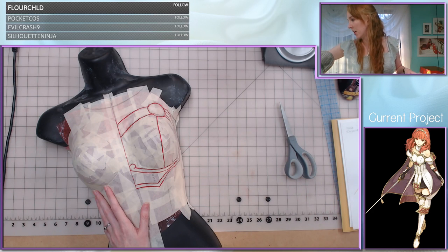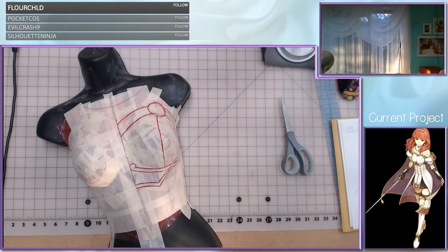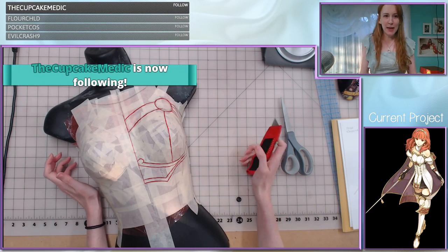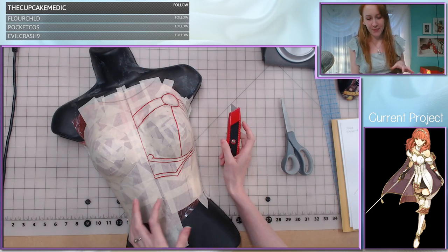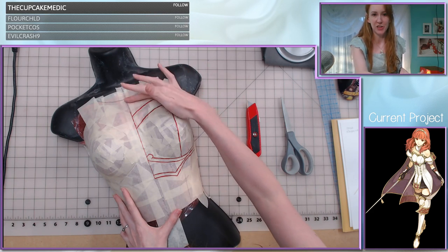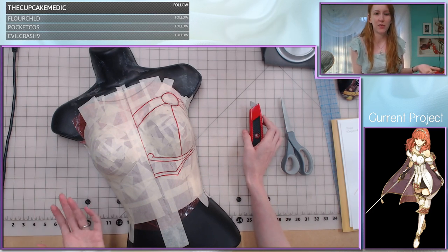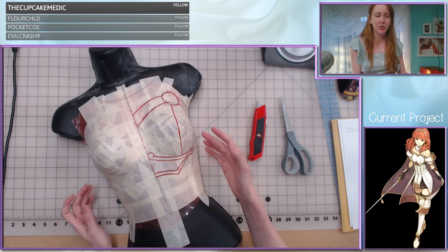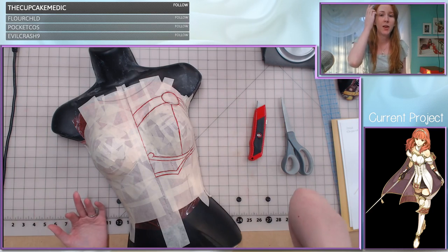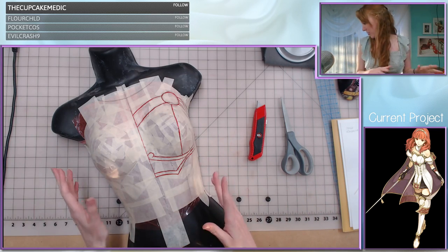I've got some scissors here and a knife. So in order to get this all started, I had put tape going over the edges of my saran wrap just so things don't slip around. Also, I only drew one half of it — that's because this is symmetrical. On the shoe, the inside and outside are not symmetrical so I had to draw around all sides of the shoe, but that's the difference between a shoe and a breastplate — in this instance, this is symmetrical.